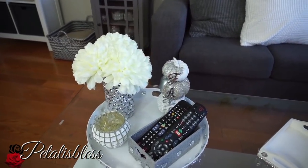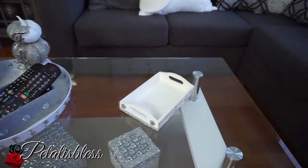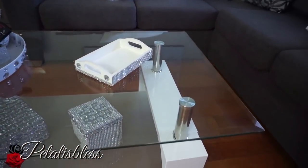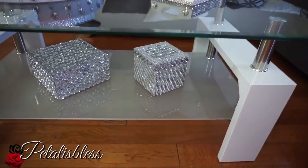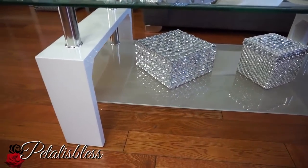Here is my coffee table — all DIYs. I did this white tray here to hold drinks — coffee, tea, whatever — you place them in it as a coaster. And here are my blinged-out boxes that I did.